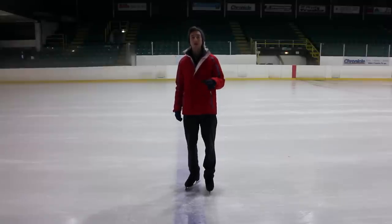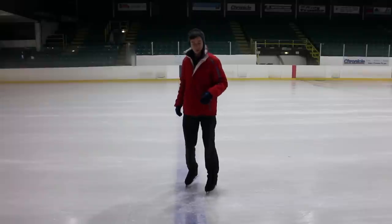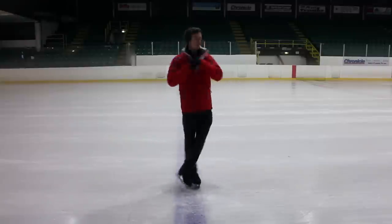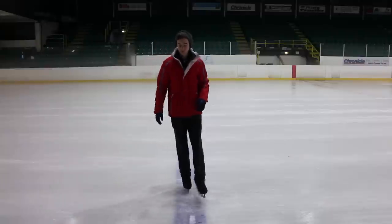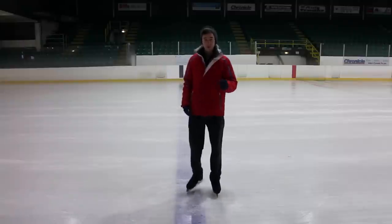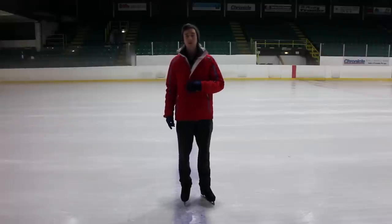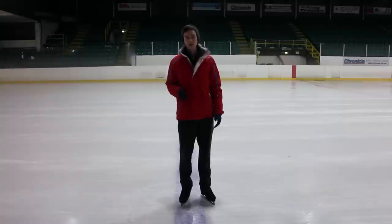Once you've done that a few times and you're getting used to the balance on that right outside edge, then we can try and do a little bit more of a spin. We're going to do pretty much the same push, and then draw both feet up together into a cross position, getting the ankles nice and close together and drawing up nice and tall into your body. You should be on the little toe, just touching the ice very lightly — pretty much mostly on the ball of the foot — so that little toe just helps keep it balanced and stops it from wobbling around.